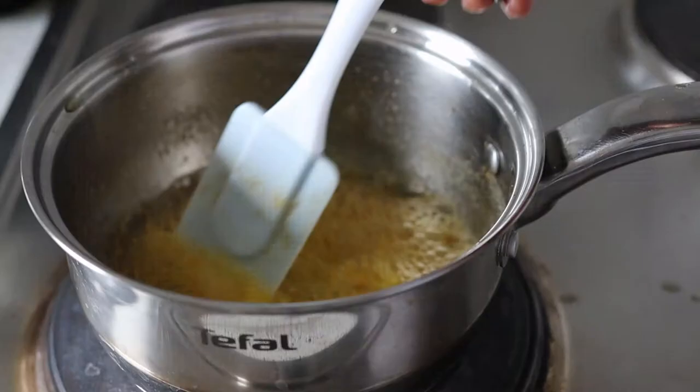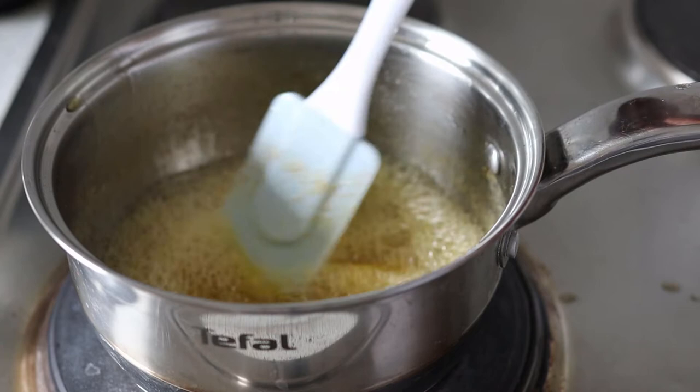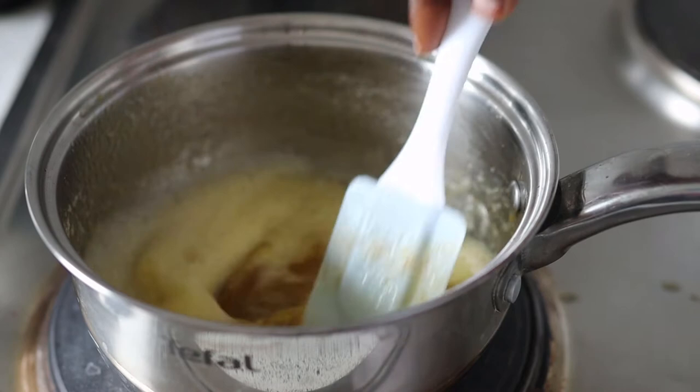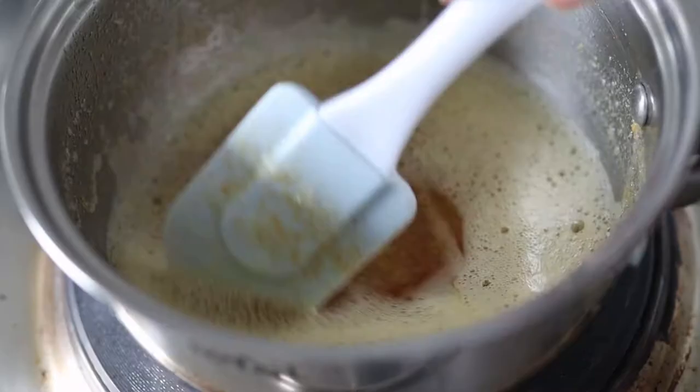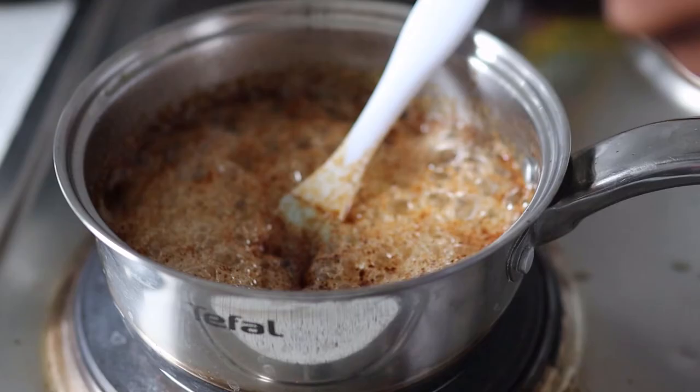I decided to brown mine instead, guys. Brown butter makes everything 1000 times better — I am not kidding. It smells amazing; it is what I imagine happiness would smell like. I am going to talk about brown butter in another recipe I'm going to share very soon. Anyway, once the butter is melted or browned...